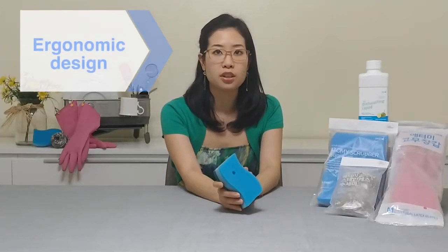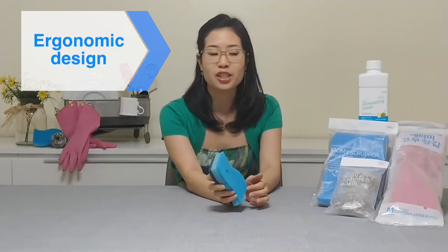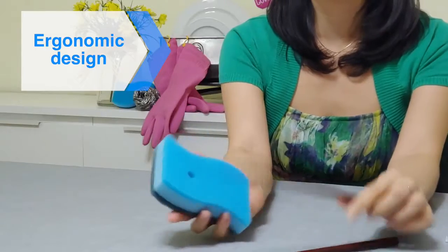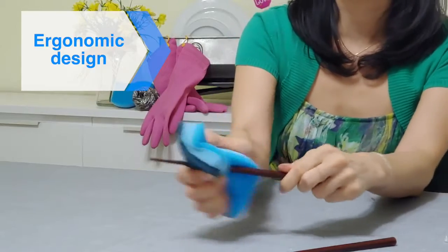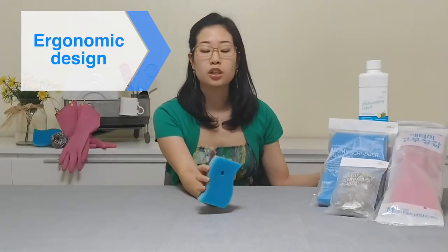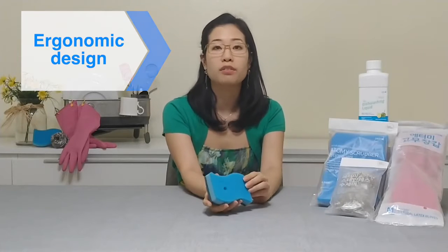It has a really nice ergonomic design with a hole for a convenient grip when you're washing your dishes. Especially if you're washing chopsticks — take one, put it in the hole, and scrub just like that. Super easy. The curves and edges also fit easily into various shapes of cutlery.